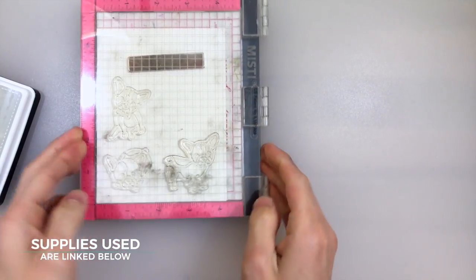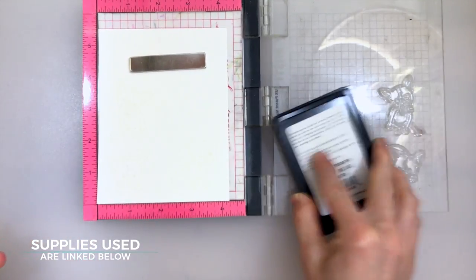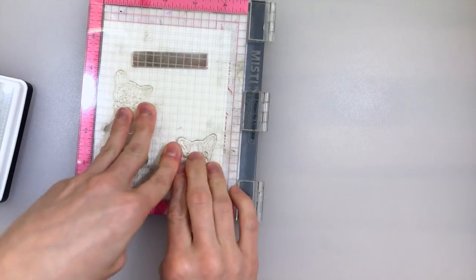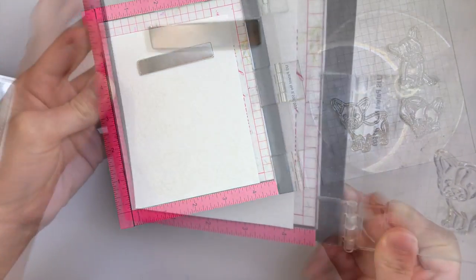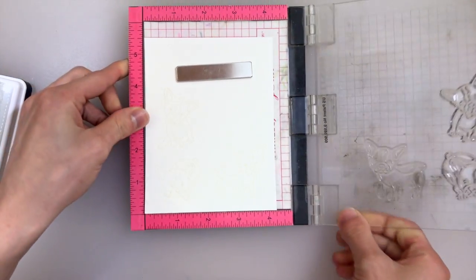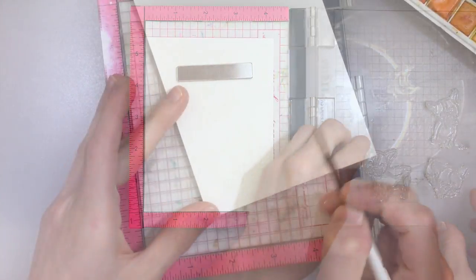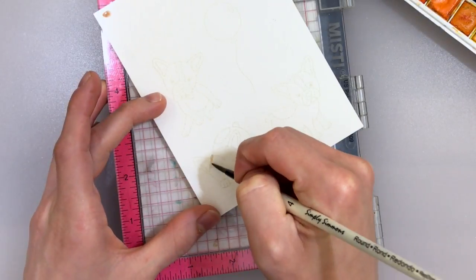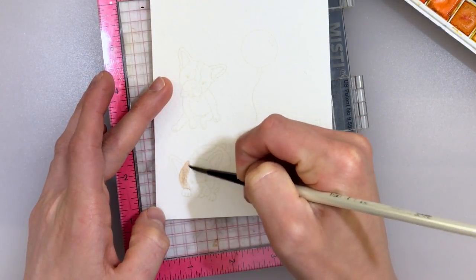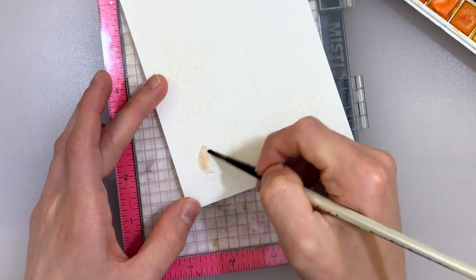I'm going to start by stamping my dogs onto my Strathmore watercolor paper using Barely Beige Simon Says Stamp ink, and I'll use my Misti tool so that I can stamp this a couple times to get a slightly darker version of the stamping. The stamping is pretty light, so I'll tip it in the light here so you can see it a little bit better, and I'll zoom in so you can see the detail as I start to color. Because this video is focused on how to create the detailed watercolor effect and how to make realistic looking fur, I'm going to not show you how I created the entire card, but rather how I created the puppies themselves.